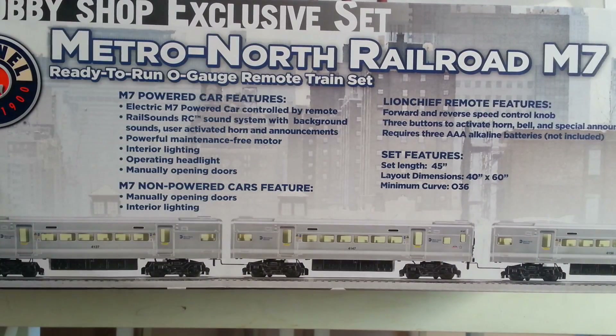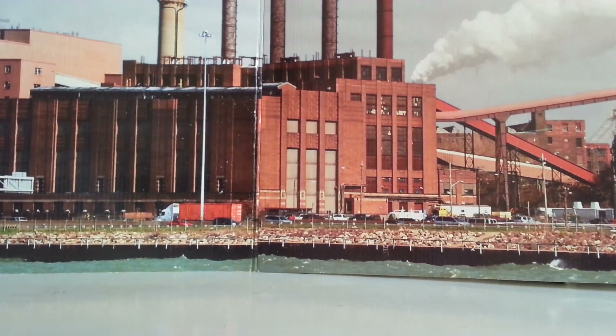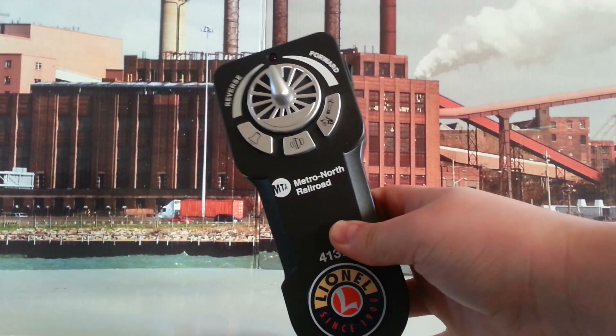Let's get it out of the box and I'll show you the cars and remote. I got the train out of the box, and I'm going to show you one by one what the set included. We're going to first start with the controller — this is the LionChief controller right here.